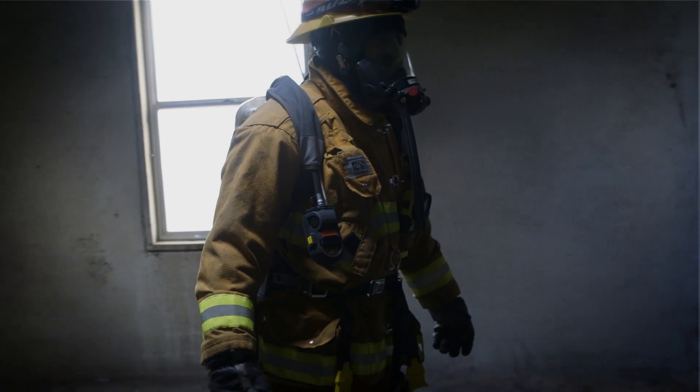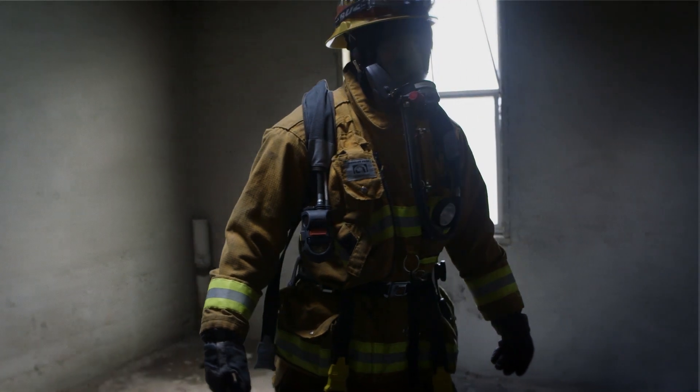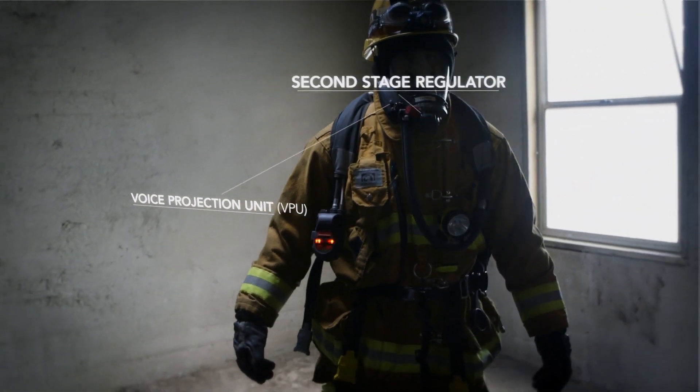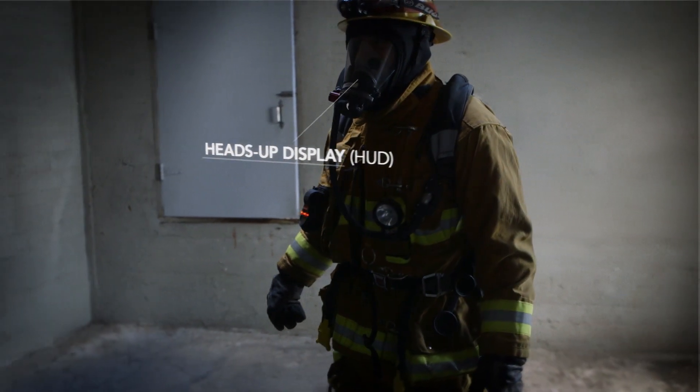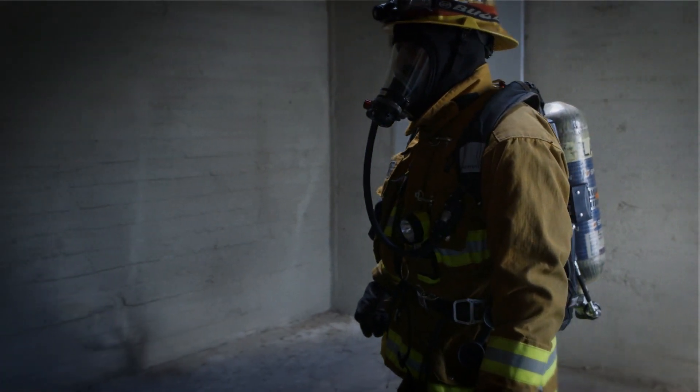This is Captain Chavez from Station 40 and Pete Rivera reviewing this one's Blackboard, dealing with SCBA. We are going to review and hopefully provide some safety tips to maximize your knowledge of the Sperian Warrior, rules of air management, and department policy relating to our use of the SCBA in the IDLH atmosphere.